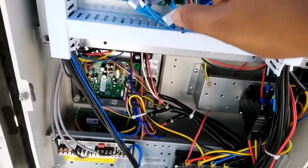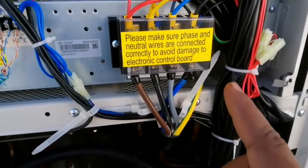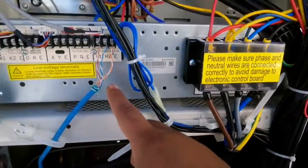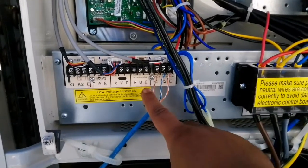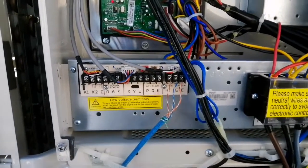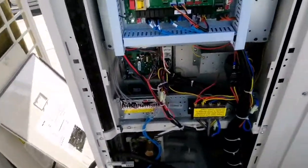Then we have to check the power supply voltage — how much power supply is coming on L1, L2, L3. We have to interconnect each outdoor on H1, H2, and E. We have to connect the PQE coming from the indoor — this is for the master. Now I will show you what we have to set on the slave one.